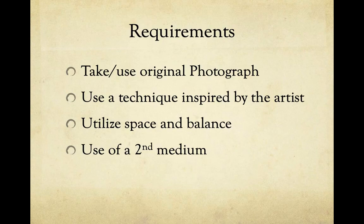So, taking your own photo, again inspired by Lola Dupree — looking at one of her different techniques, or a blend of any of those — and then utilizing space and balance, and then the use of that second medium.